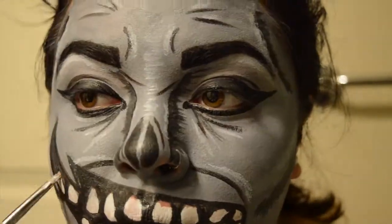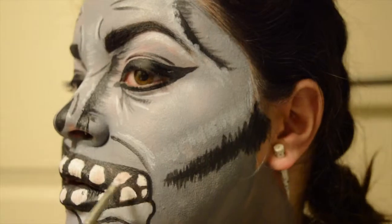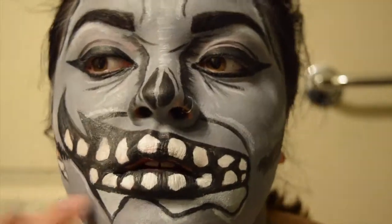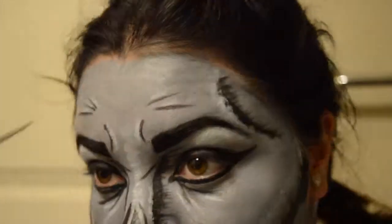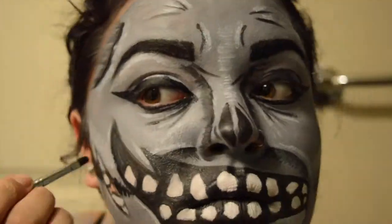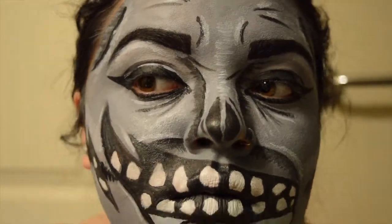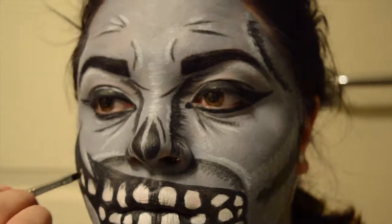I also took white to every area I put black to make a highlight for my contour. I did a really big winged eyeliner which wasn't shown because I lost some footage. As I said, I'm just highlighting everything — for every shadow I put on my face I'm putting a highlight over, under, or around it, just to make it look more pop-arty and realistic.